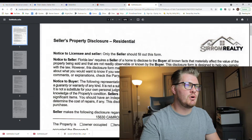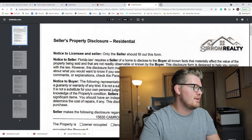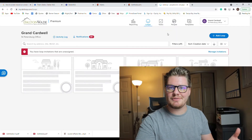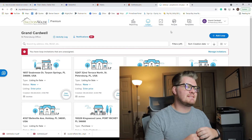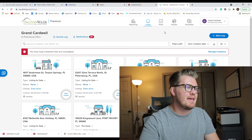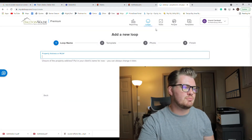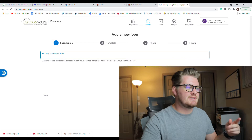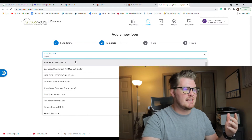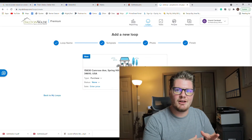Now I'm going to go over to my e-signing platform, which I use DotLoop. There are tons of options out there for virtual signing. If need be, you can print everything out, sign it by hand, and send it over via PDF scanner. I'm going to go ahead and create a loop for the new property. If you're an agent, your brokerage will often offer some type of e-signature platform and walk you through it.